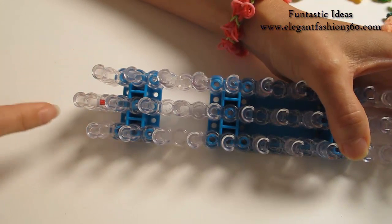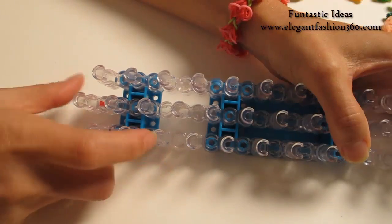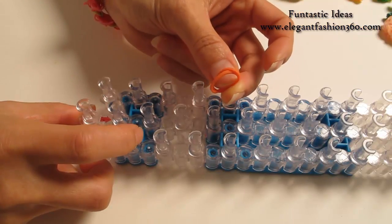For this project, we're gonna set our loom up a little bit here and keep your work facing away from you. First, we're gonna take two orange bands.